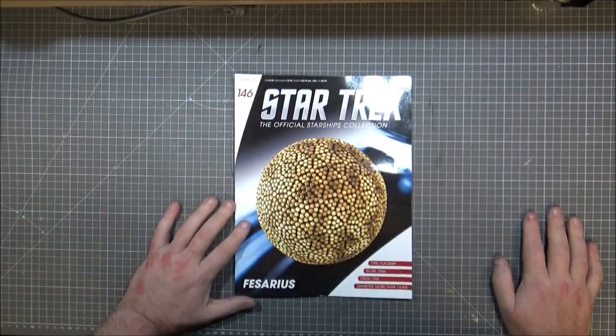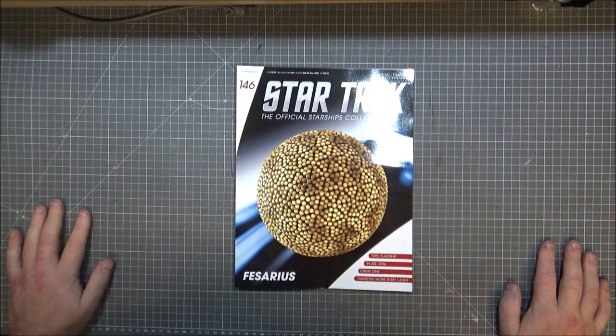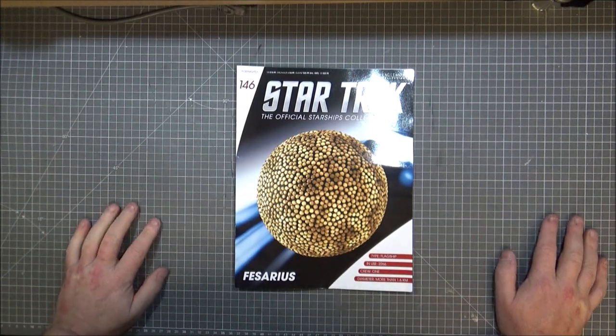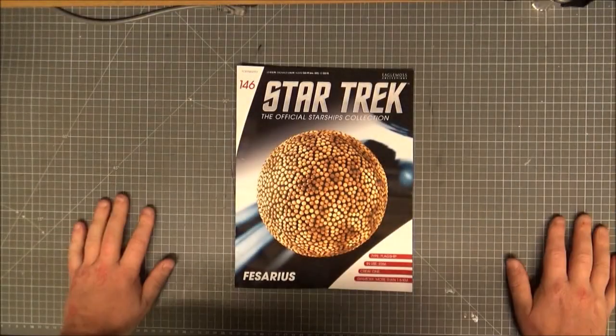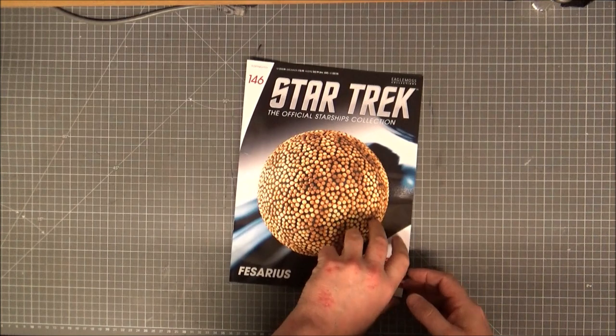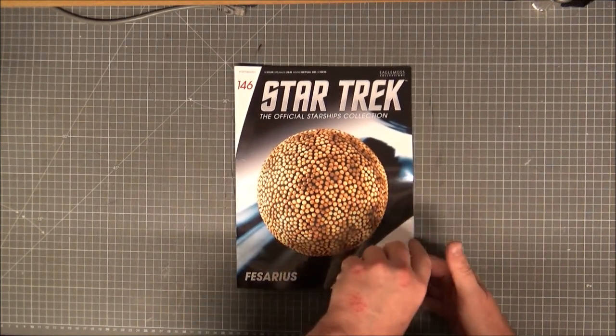Let's get on with the magazine. It was the flagship of the First Federation, used in 2266 — first season of the original series. Its diameter was more than 1.6 kilometres, so about over a mile wide.